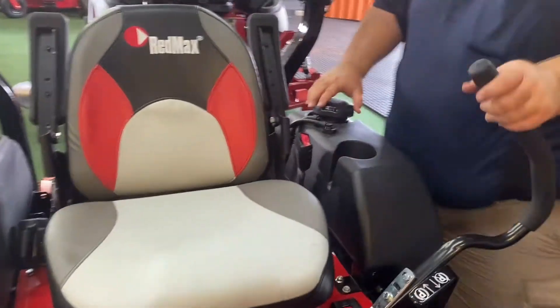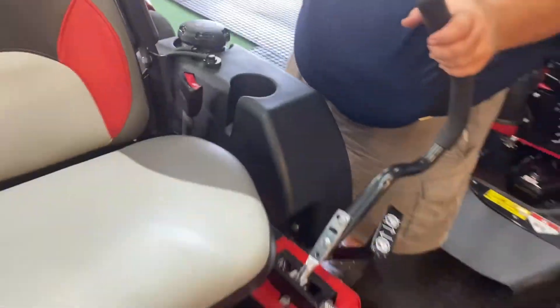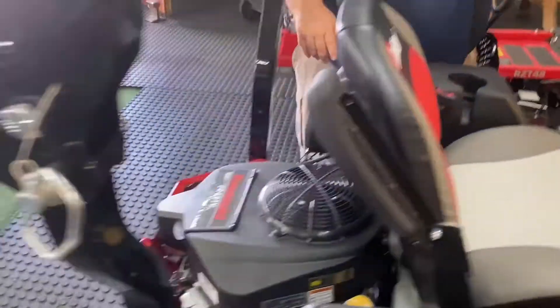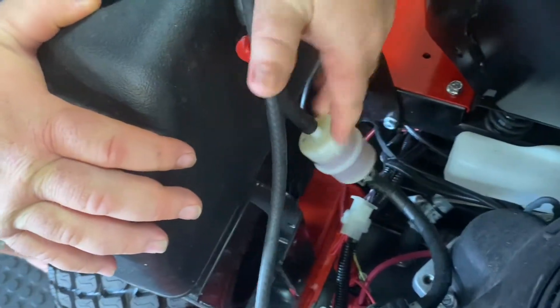It does have a 4.5-gallon gas tank. Slipping around the other side, it does have a gas shutoff valve right here, and here's your fuel filter.